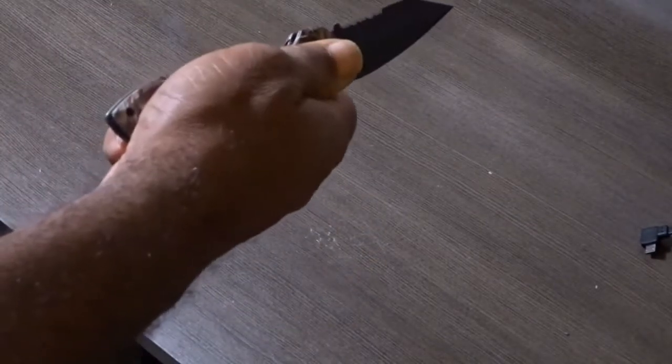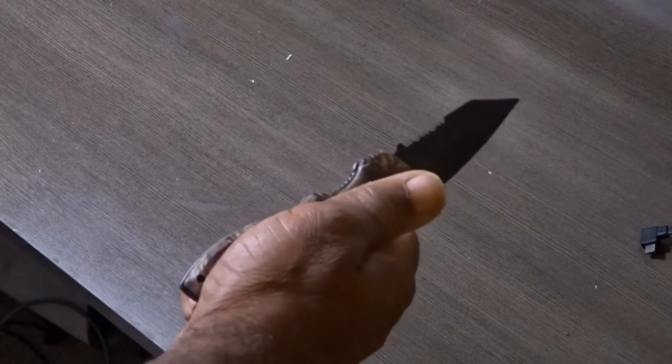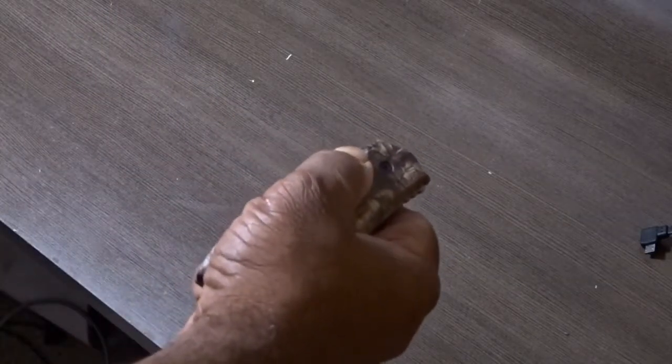With a spring-assisted knife, the question is always how much assist you get — so here we go. Oh, that's good. I found another knife by a smaller manufacturer that responded very much like this. This is almost switchblade speed — it's boom, it's done.